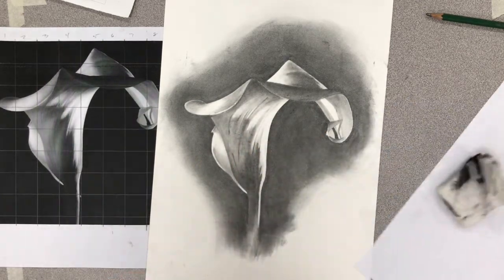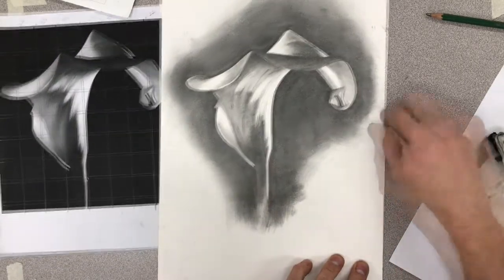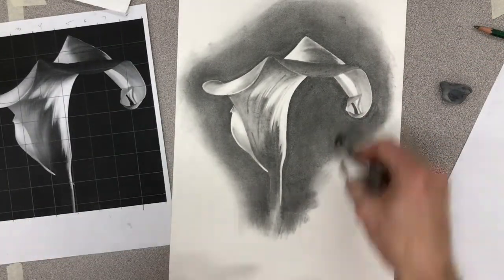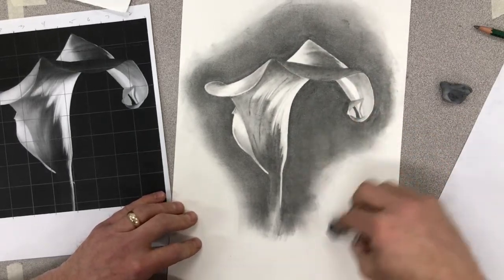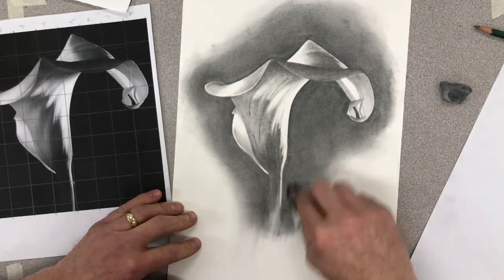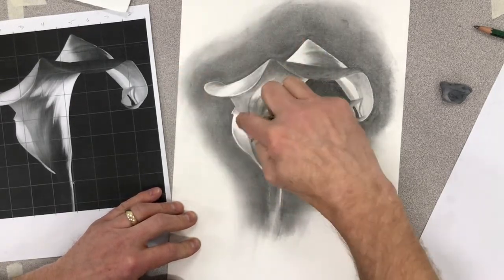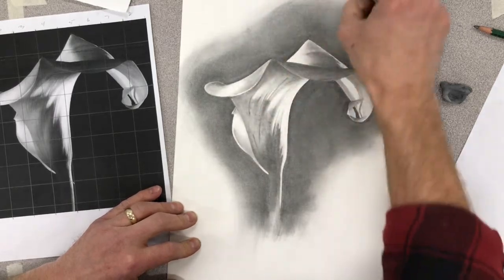I want to clean off all the edges. I like the outline of this - I'm going to let it be kind of wispy. I like that, actually. Kind of mimic some roundness here. I'm just being free here.